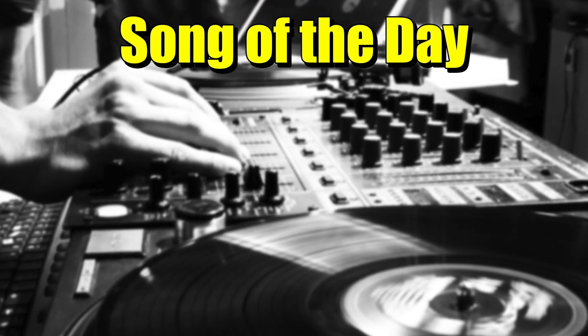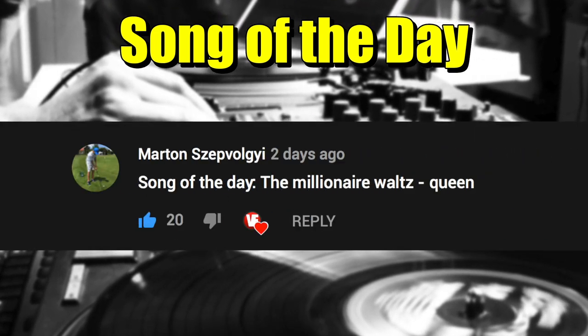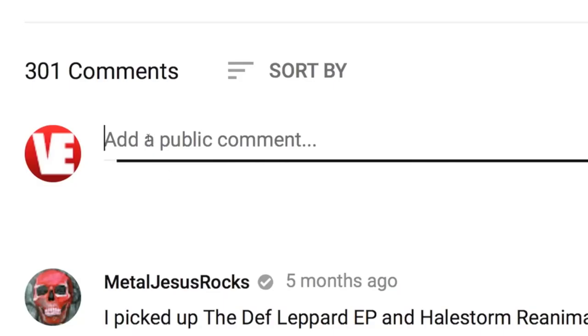Today's song of the day is The Millionaire Waltz by Queen. And if you have a suggestion for a song of the day as well, post in the comments down below and you might see it in a future video.